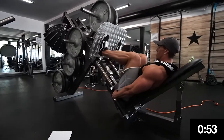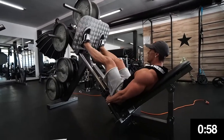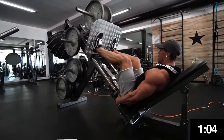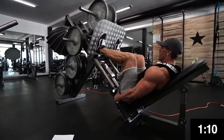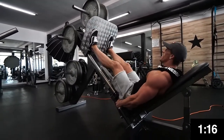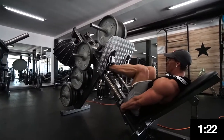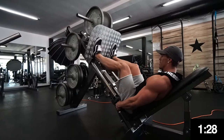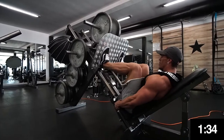Fifty seconds in and we already have 50 repetitions. One minute in — 60 reps. 70 — bro, you're killing it! 80 reps. Just to tell you guys, he already has around 90 repetitions and he has 80 kilograms on it. He's killing it, it's insane!